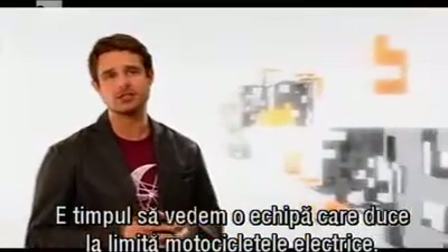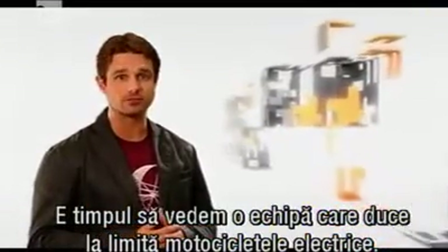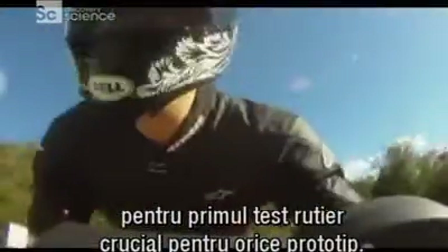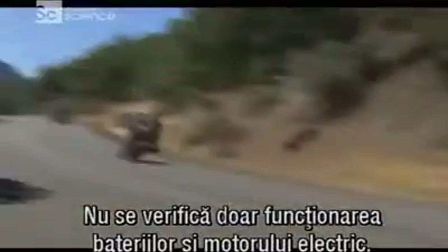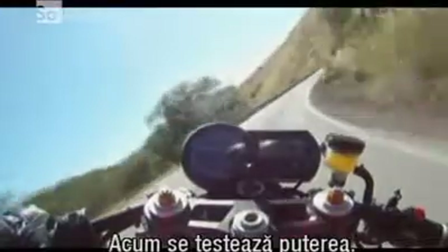On that note, it's time to drop in on the team that are pushing fossil fuel-free electric motorbikes to the limit. The M-Pulse electric bike is almost ready for that first all-important road test of the prototype. This test is way more important than just seeing if the batteries and electric motor work — this test is all about performance.